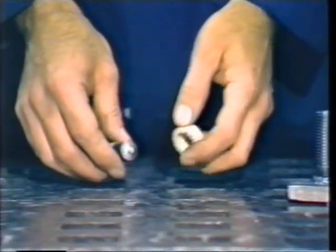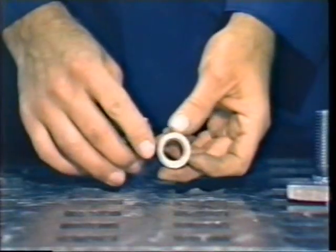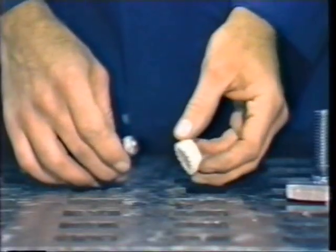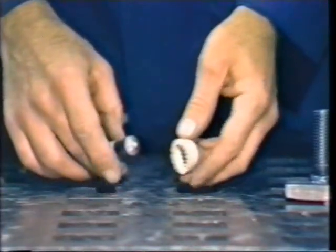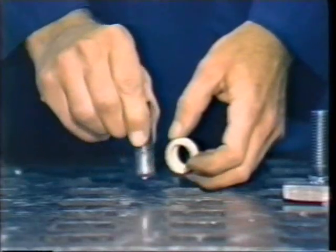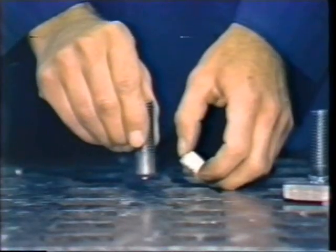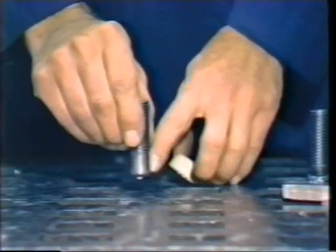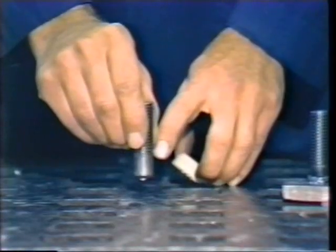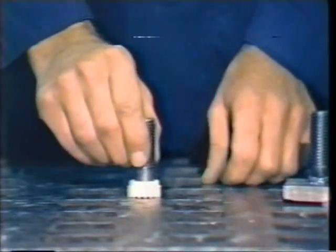In stud welding, rather than a coated rod, we have a stud with a flux in the center of it that's used with a ceramic ferrule. It has serrations in it. The venting allows the escape of gases and contaminants. The stud welding process proceeds the same as arc welding in that the end of the stud starts from the base material, is lifted away from the work for a prescribed arc length distance by the solenoid in the gun. It's held for a prescribed length of time. Amperage flows. At the end of the weld cycle, the stud is released and plunges into the molten pool of metal contained by the ceramic ferrule.